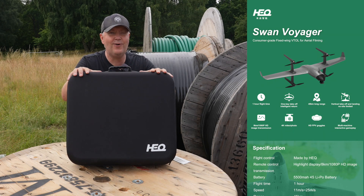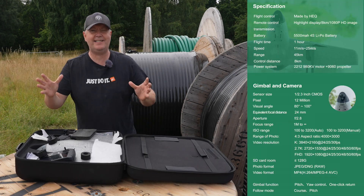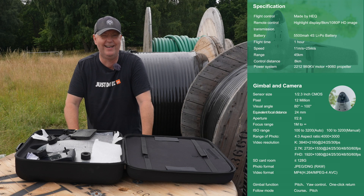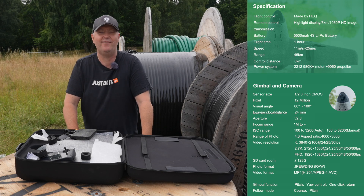Today we're going to take a closer look at this HEQ VTOL product. This is a prototype, so it might not be delivered in the state that you see here in the final packaging.